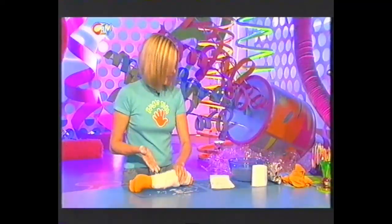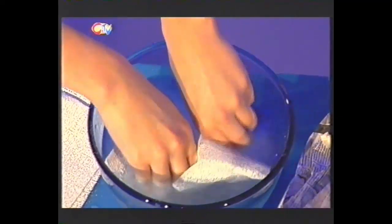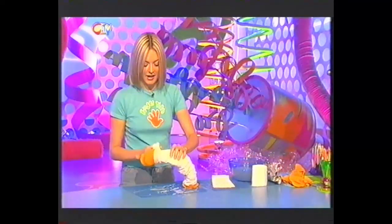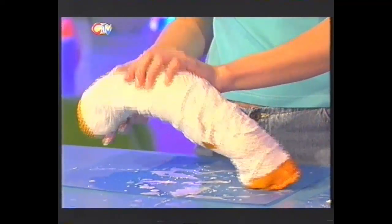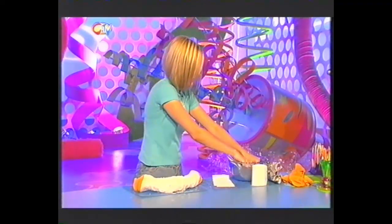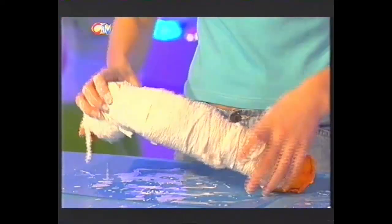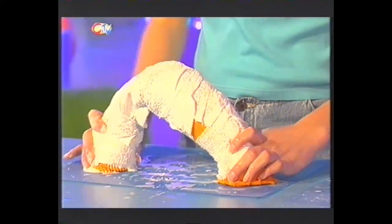So, keep wrapping all the way around. It's very important to also get quite a lot on the bottom bits, because here's a Fingertips top tip: you want to scrunch down the ends and flatten them into your surface. Let's put one more bit on there. Then, flatten these ends down and leave it to dry for about half an hour.